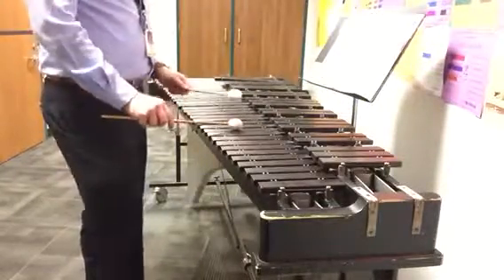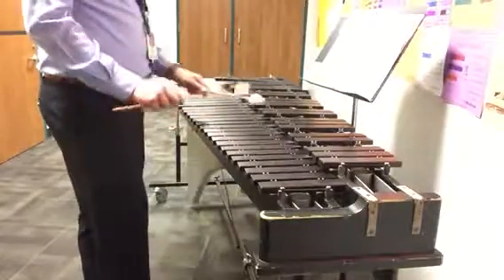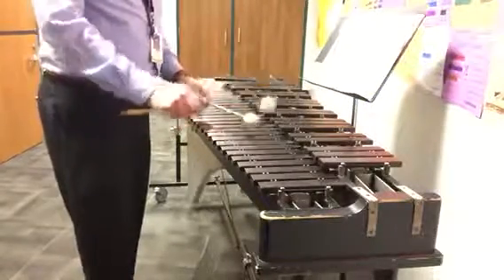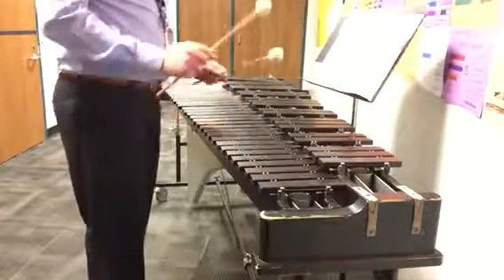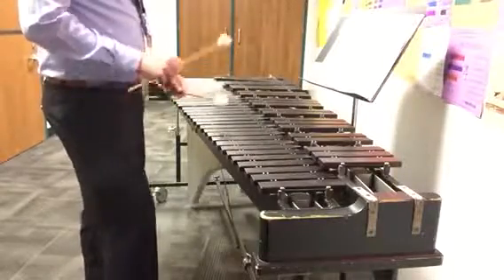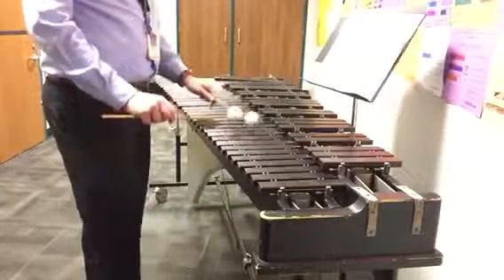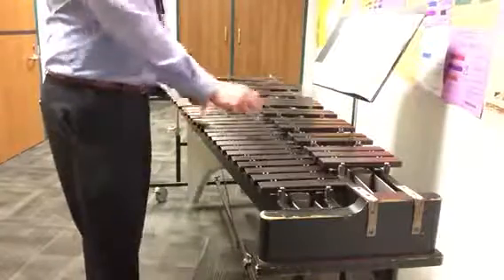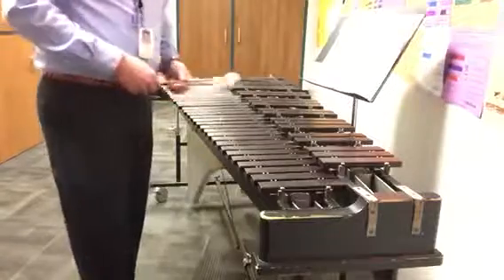Again, singing G. Start, finish, ready, go. One and two and three and four and one and two, scale. One and two and wiggle. F sharp. Two and three. Four. Last time, two, ready and go. One and two and three and four. One and two and three and a four and one and two and three and a four and one and two and three and a four.